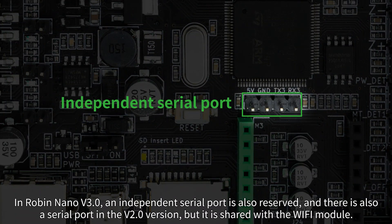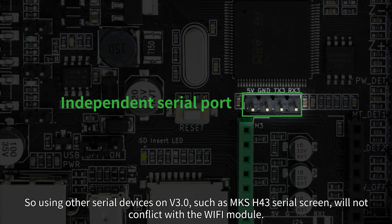In Robin Nano V3, an independent serial port is also reserved. In the V2.0 version there was also a serial port, but it was shared with the Wi-Fi module. So on V3, using other serial devices such as the MKS H43 serial screen will not conflict with the Wi-Fi module.